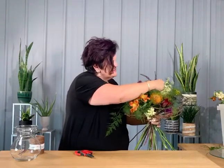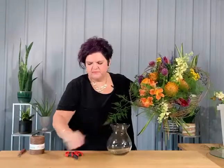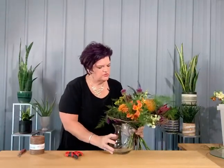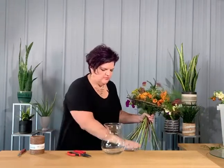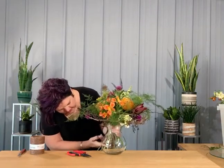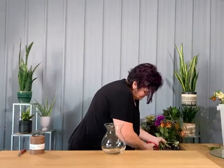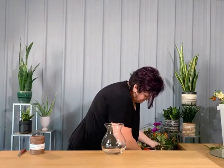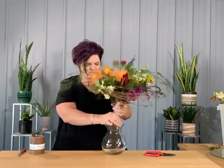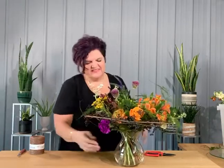I want to separate these so we can see them both — the armature really allows you to separate your flowers. Now we're going to utilize this vessel. I pull it right to the edge so my fingers match up with the lip, then look to make sure the stems hit the bottom of the vase. Tip number one: I actually would put water in the vase first. There you can see — about 12 different flowers.